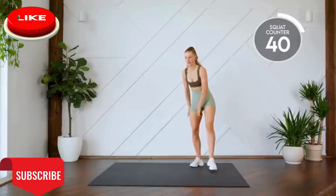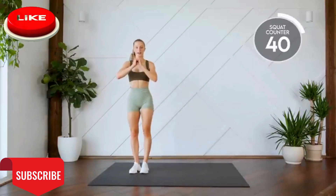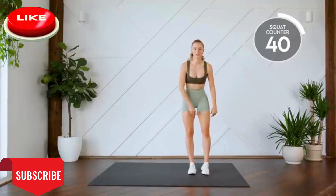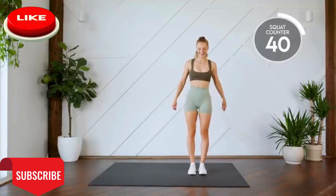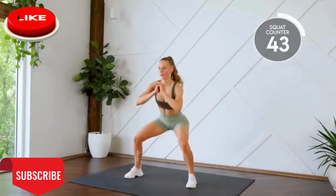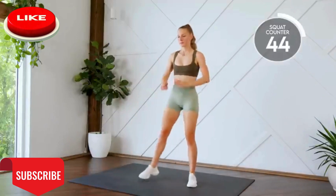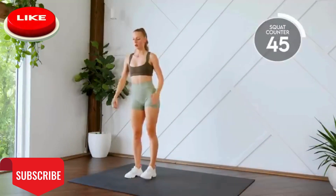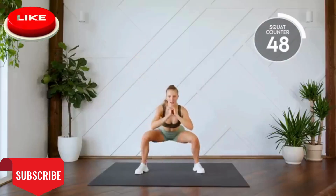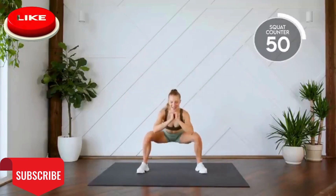Nice work. Next up, we're doing a squat walk. Up to the side and up. Up to the side and up. Here we go, in three, two, one, let's go. Eight, nine, ten. Nice work.